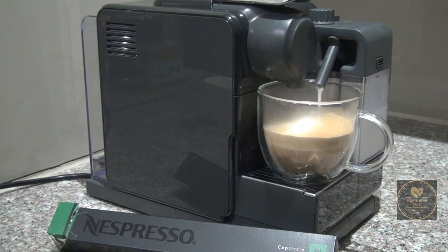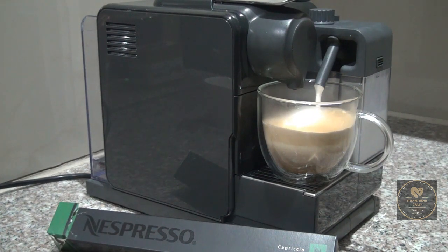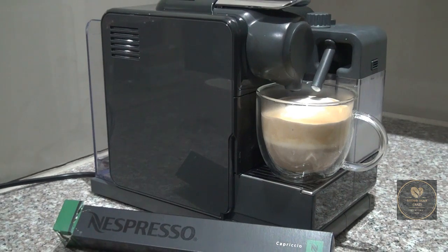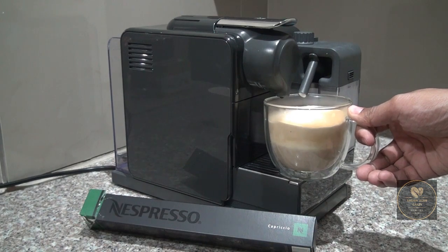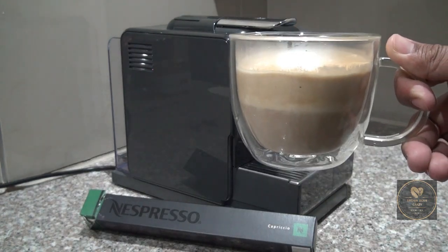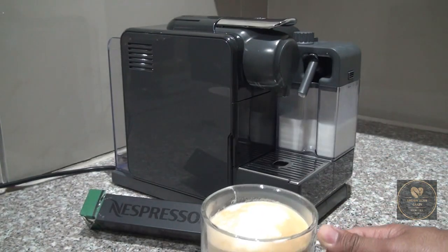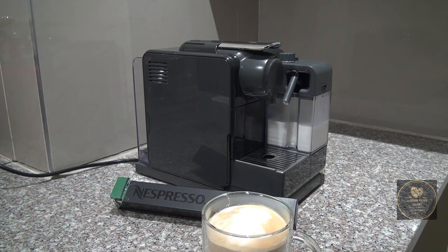On previous occasions when I've consumed this coffee, I've noted it has a very light acidity level and something very unique, but also something you can consume on a daily basis. Its intensity I'd say is somewhere around the five to six mark. There we have it — our espresso with the perfect amount of milk frothed in. Once you taste it, you'll notice it has a very rich and distinctive aroma, and it's also a very balanced cup of coffee.